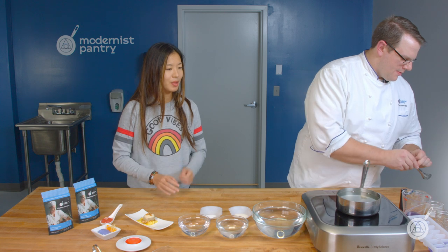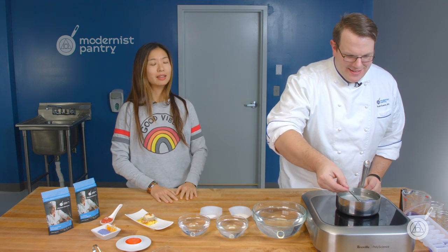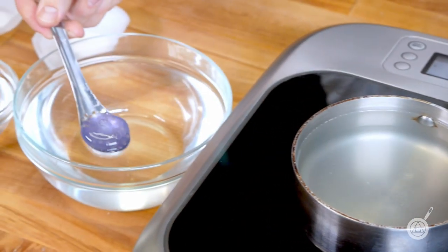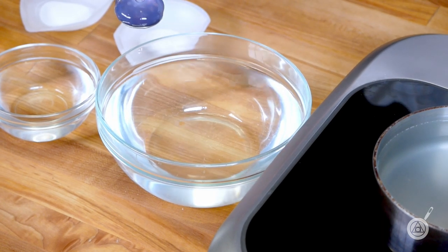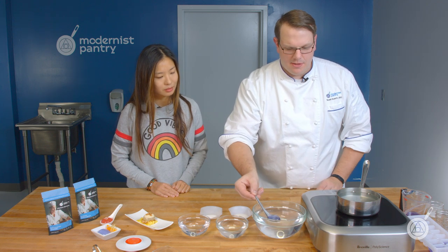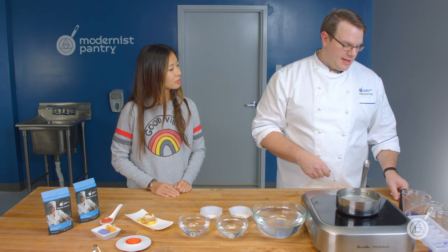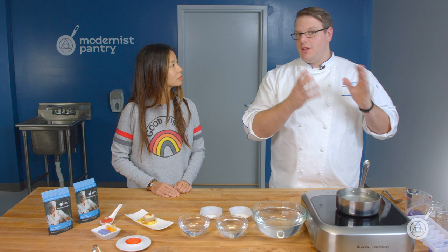That took literally no time at all. When you come out and plate all these fun little pods, people are going to ask how much time you spent — and it'll be very little. Take out your pod and pat the bottom with some paper towels. If you're having a dinner party and want to make these ahead of time, you can place the finished pod back directly into the cocktail it was made from. You want to hold it in the flavorful liquid it's made from — not in water.